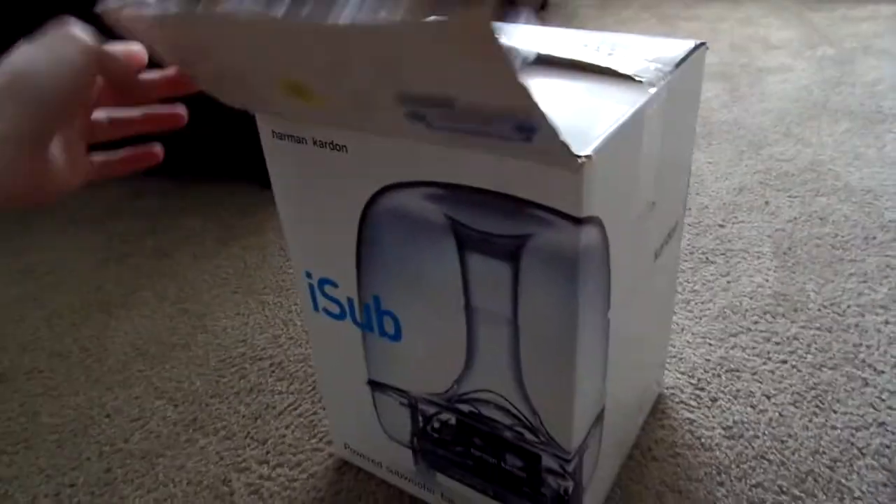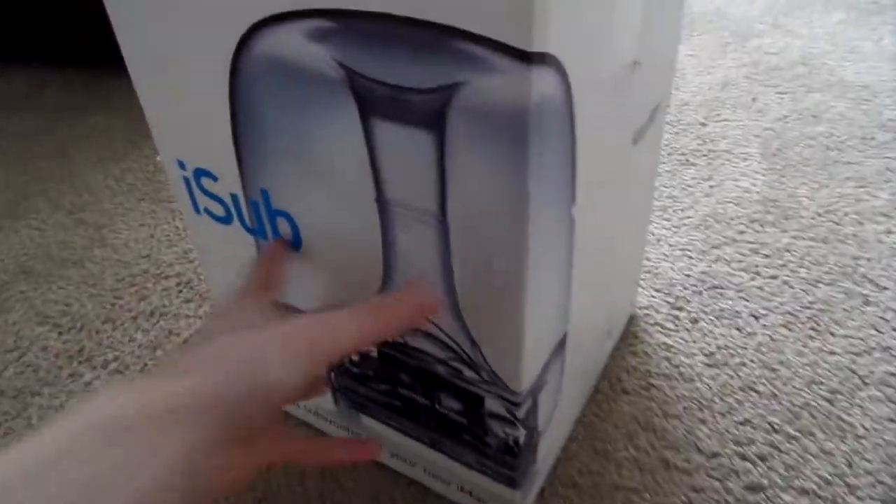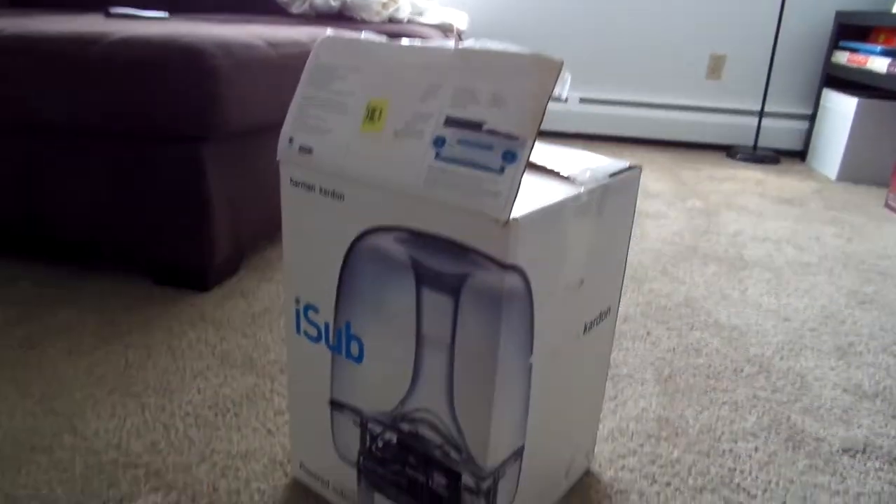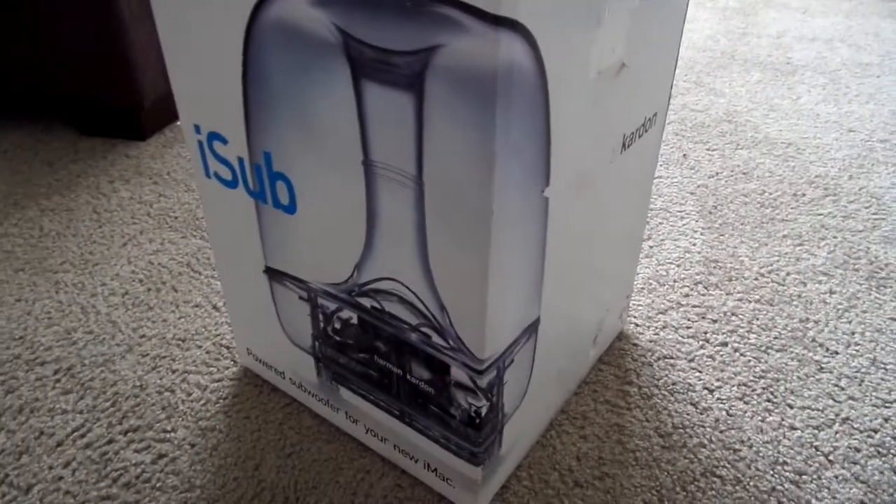I paid $15 for it after tax, which is a little more than I really wanted to spend, but it's a really cool thing. And as you can see, it's in a box. Hell yeah.